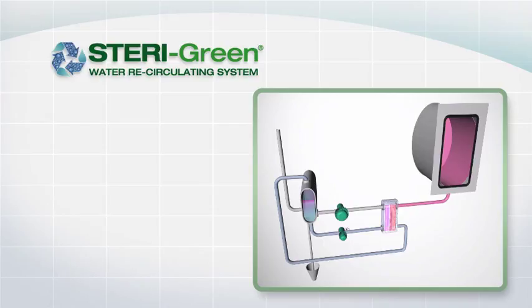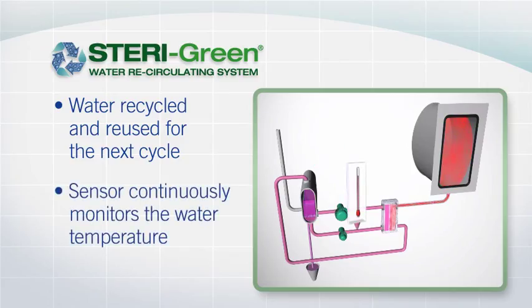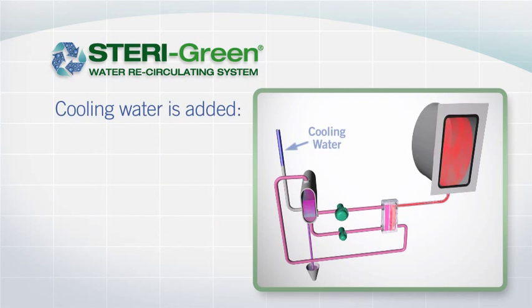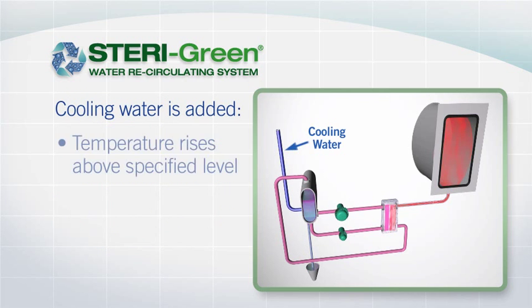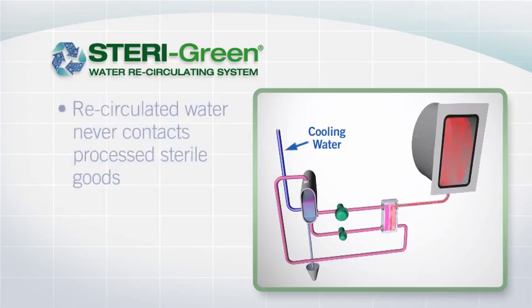During processing, the system collects water in a reservoir that can be recycled and reused for the next cycle. The reservoir contains a sensor that continuously monitors the water temperature. Cooling water from the normal supply is added when the temperature rises above a specified level or when water levels become depleted. Always keeping safety at the forefront of our product development, the recirculated water never comes into contact with your processed sterile goods.